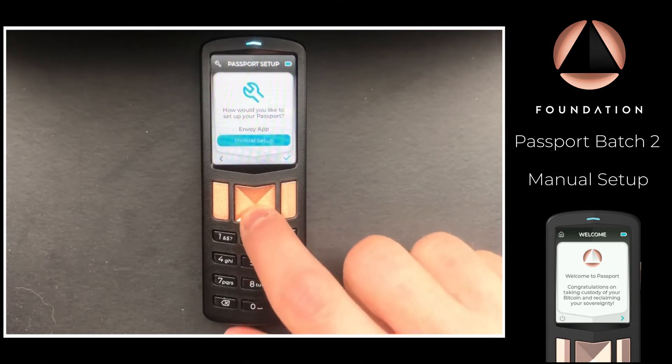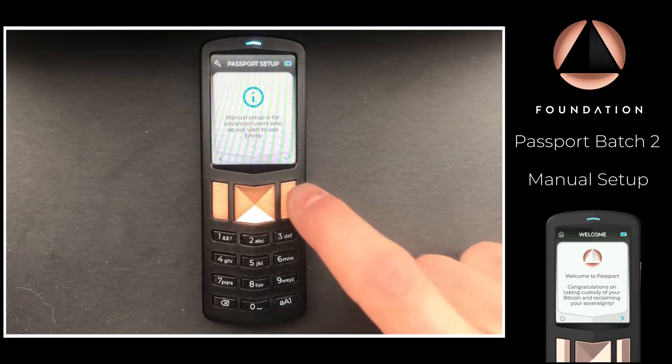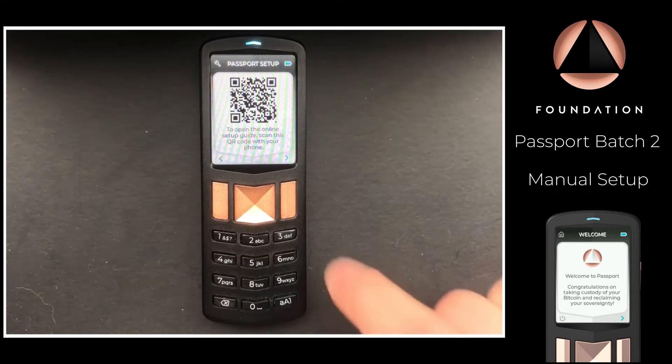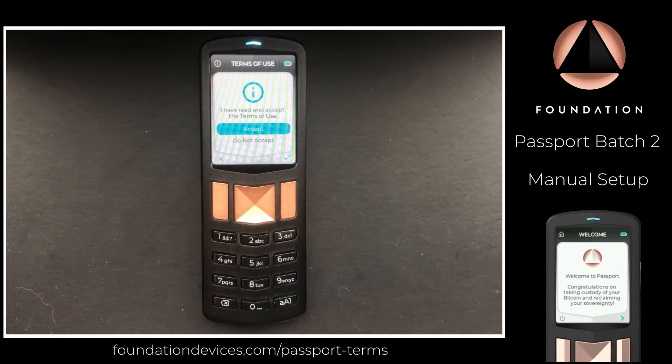Passport says manual setup is for advanced users who do not wish to use Envoy. You can scan the QR code on screen with your phone to access the online setup guide. The next step is to accept the terms of use of Passport, which can be found on our website or at the URL shown on screen.